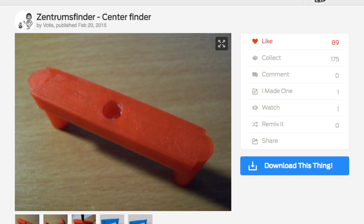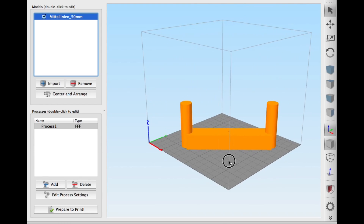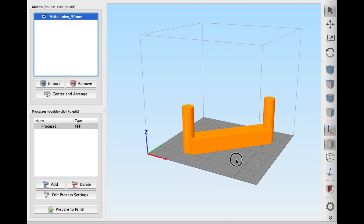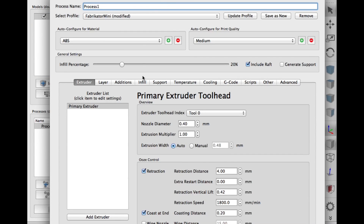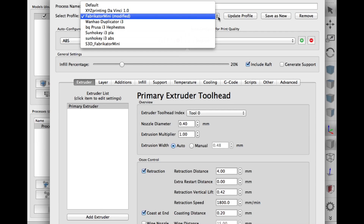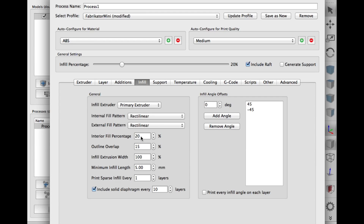Here's the other one I found on Thingiverse — it's by user Votus and he calls it a center finder. I loaded the STL file into Simplify3D, centered it to the platform, and edited the process settings: nozzle diameter, slicing, and fill. I used a profile I have for the Fabricator Mini — a 0.4 nozzle, extrusion multiplier of 1.0, and infill set to 20% with a solid layer at a fixed rate.